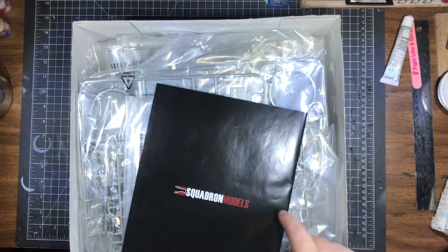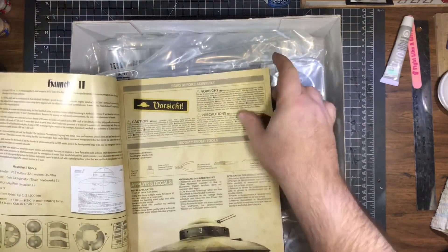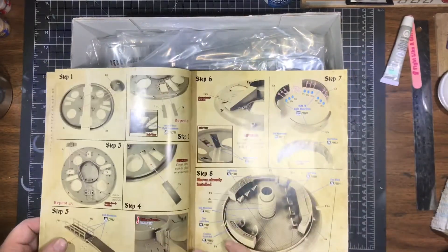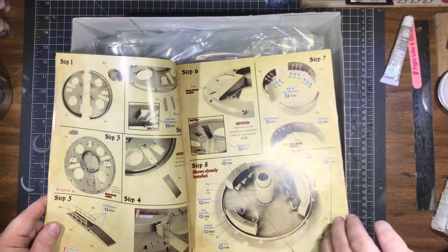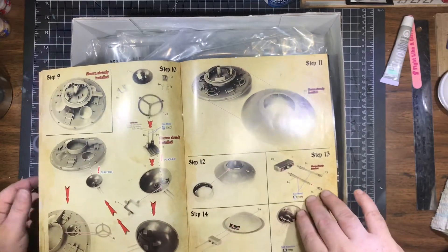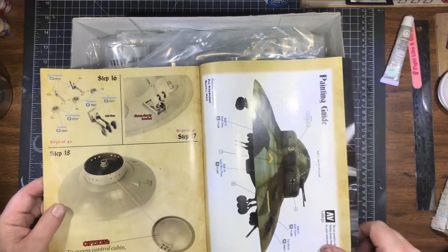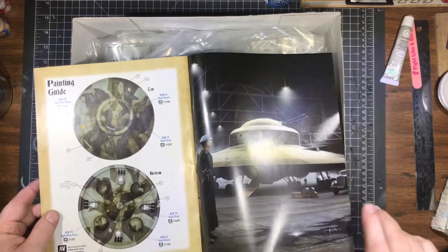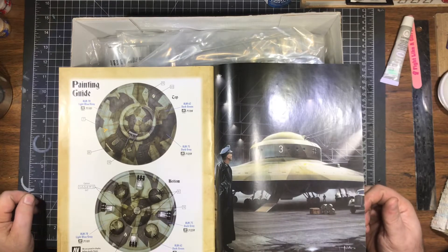Let's see what we've got in the box — some lovely, really nice instructions with a good layout. There's our painting guide. We are definitely going to be doing a splinter pattern on this; it looks great with a splinter pattern.